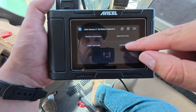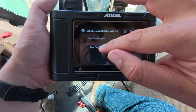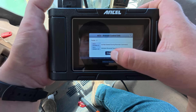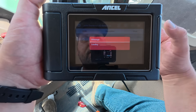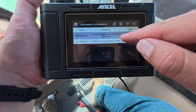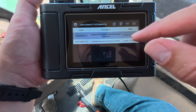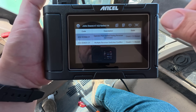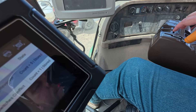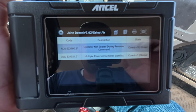Oh, you can do live data — so you can actually start it and get live data of all the different sensors. Before I clear this, I want to go back and look at this other one. This one — operator not seated during reverse command. And multiple reverser switches conflict. Basically this code pops up if you don't put this little lever all the way into park and it sits there, then it thinks there's something wrong and throws a code. I do remember those codes.